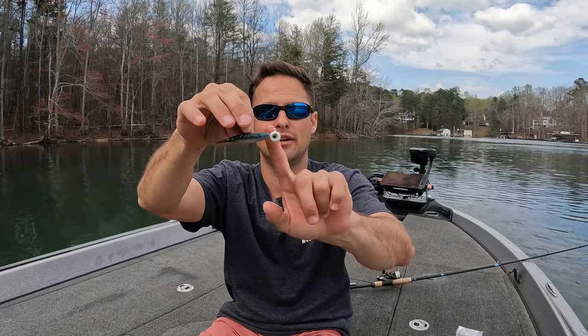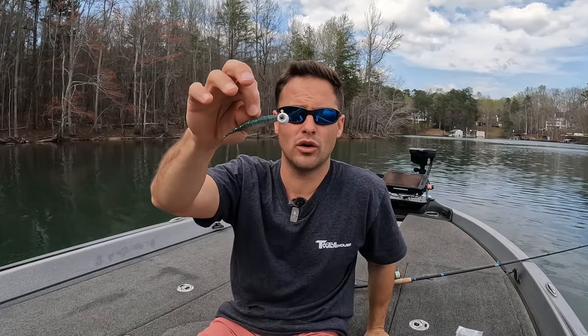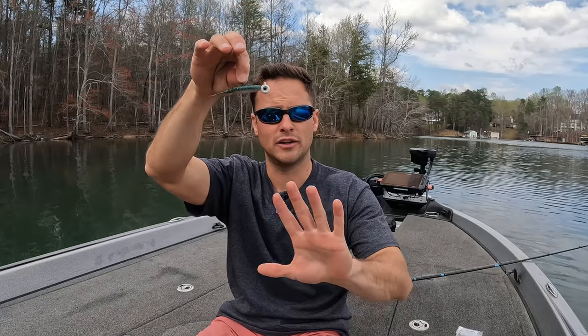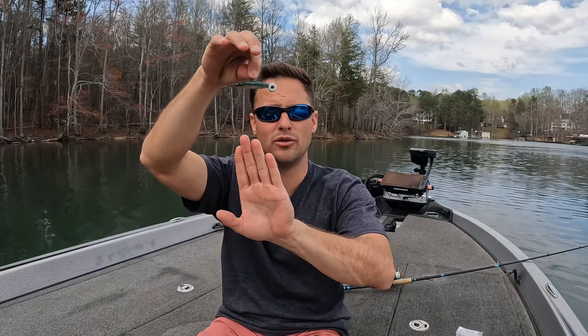This is a pretty big head here, but I normally use anywhere from 3/16 to a quarter ounce. This bait is going to sink down above the fish's head — let's pretend my hand is the fish. So you've casted it out, and as soon as that fish sees it, it's going to start coming to the bait. That's when you want to start working it, and all you're going to do is keep your rod tip up — you want to keep that bait above the fish's head. Most predator fish feed up.